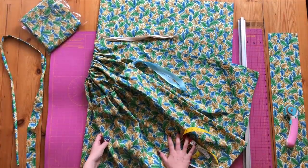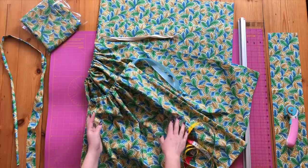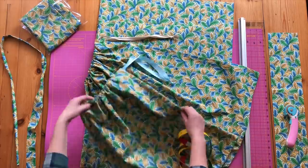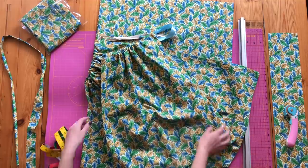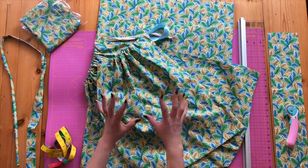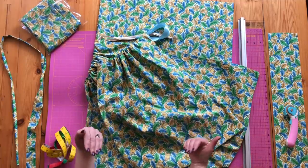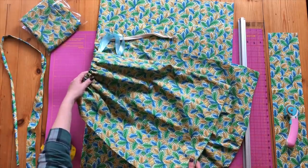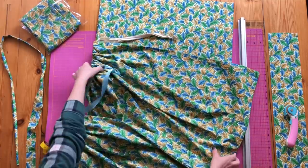Hi everyone. Today I am making uniform wash bags for workers in the NHS and care homes. There are two sizes — I've got the one for your normal uniform, so like my daughter who's a care worker, she's a size 6 and she's got her dress, top, bottoms and a top underneath. That's your standard size pillowcase bag for standard uniform and scrubs.